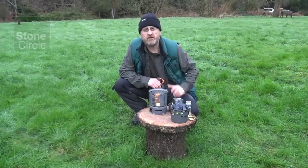It also doubles as a wood burning stove. I got it from Amazon for 35 quid. It's nice and compact and fairly lightweight, and I'll get into it and show you what it does. It's got a nice waterproof pouch that it sits inside, and that's what it looks like when it's all packed down.